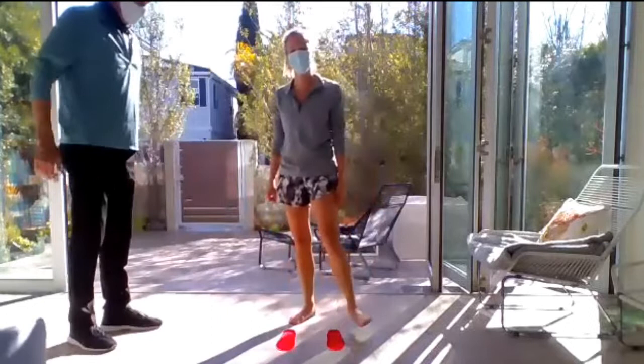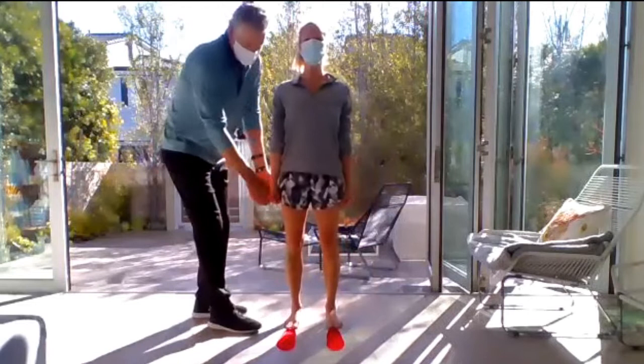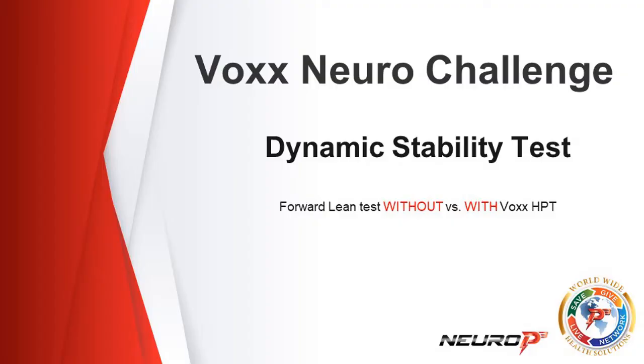A foot came up at the end, but you can notice how much she's able to hold herself much better. Now we're going to have you step off and do it one more time so you can see how instantly she loses that response. And there it goes. That's a lot harder, right? You can feel it. That's the lateral stability test.